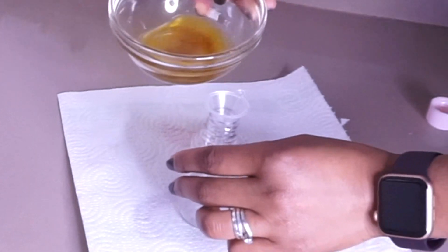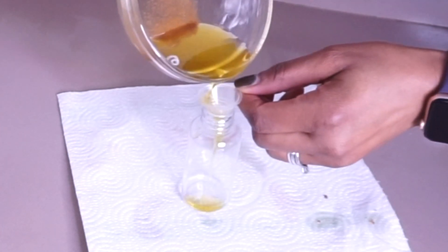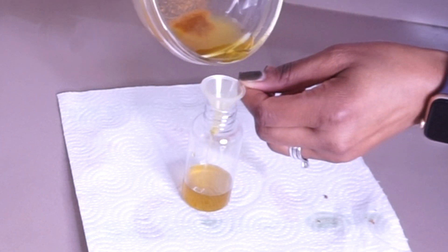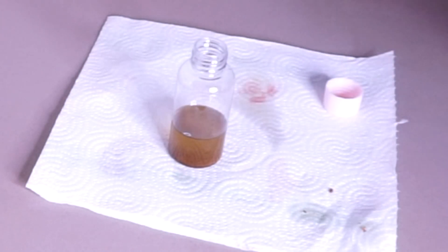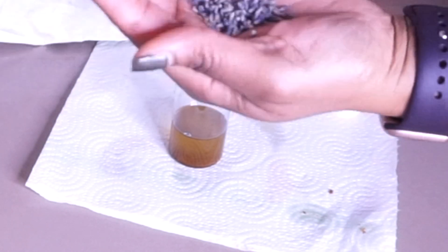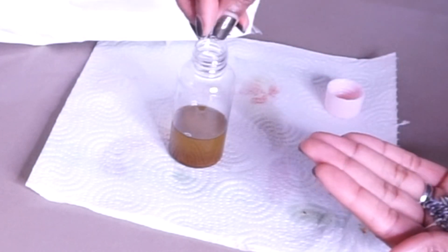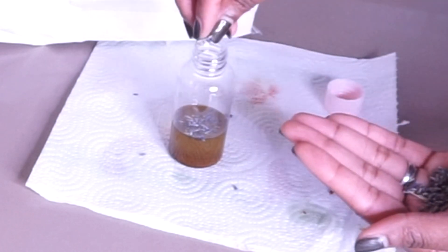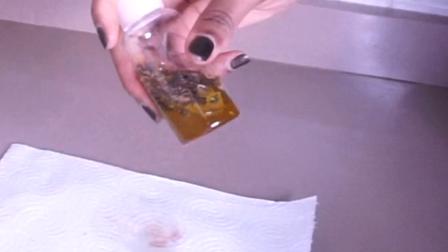Now is the time to transfer it into a jar or into your bottle. After that, your oil is ready. This is another option — I'm going to be adding lavender seeds into the oil because I would love them to infuse together, but this is totally optional. You can also add lavender essential oil inside if you want.